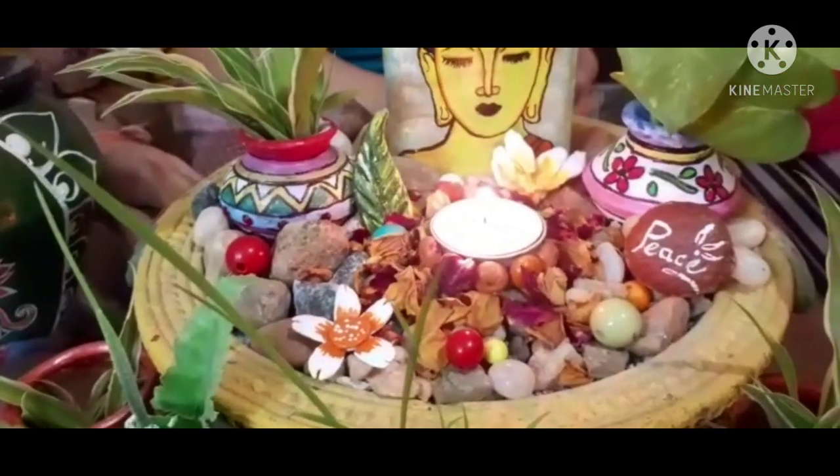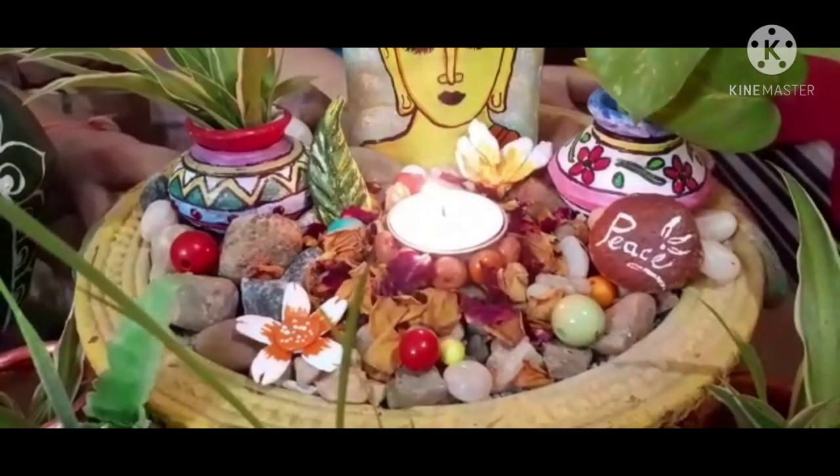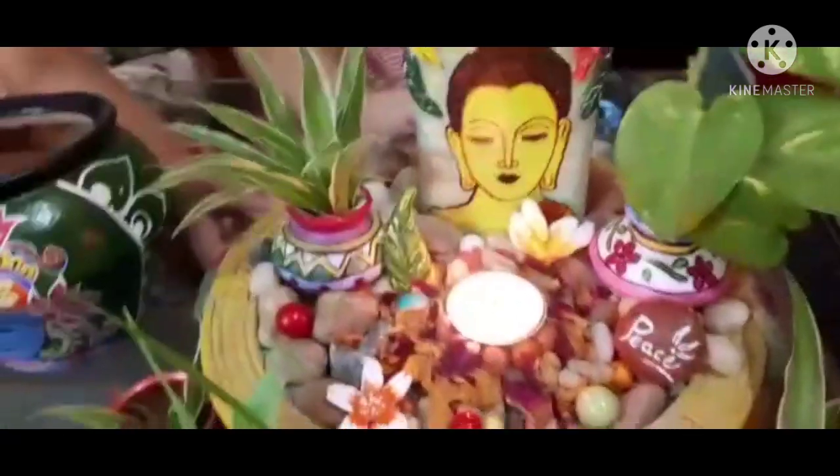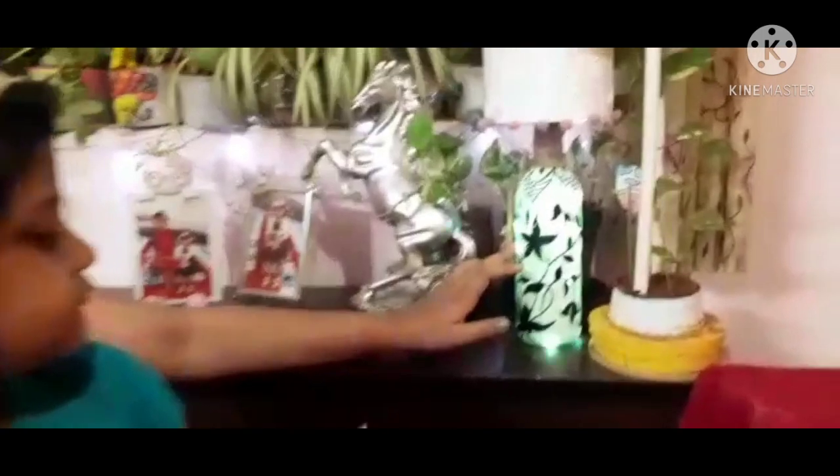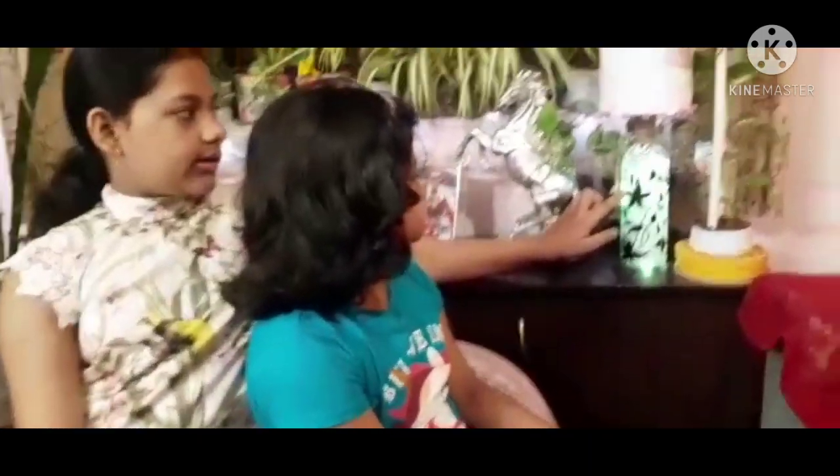These flowers are made of DIY air dry clay. This is a DIY bottle lamp with twinkling light inside. It is painted with black acrylic colour.